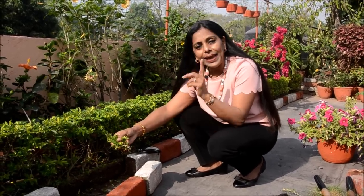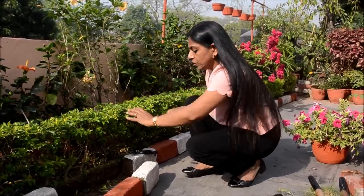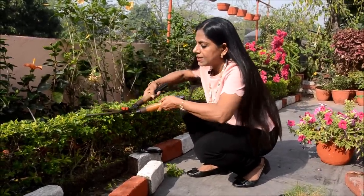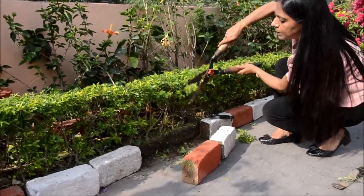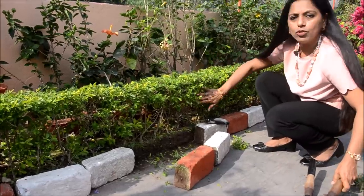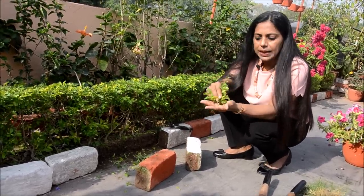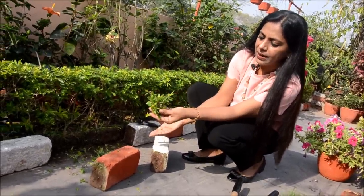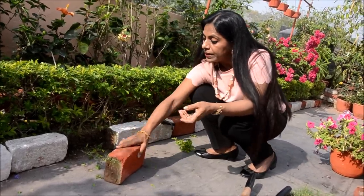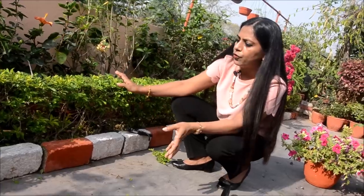Through the year you can do that except the winter months — winter months is the dormant period. So take my advice, ab abhi laga sakte hain, and let it flourish and grow in the rainy season. Bahut sundar tarike se aap kaat dijiye, aap shape de sakte hain — it's that easy. First you do the top portion to the height you want, and then aap side ko scissors se trim karte jaiye for a neat look. You don't need to spray any pesticide — no mealy bugs, no issue.